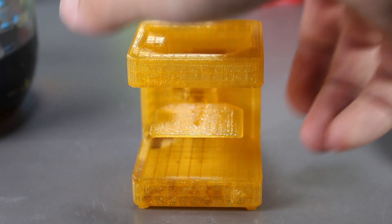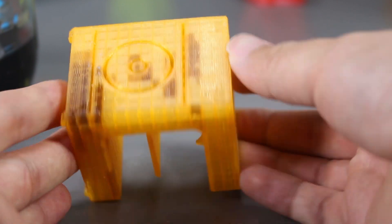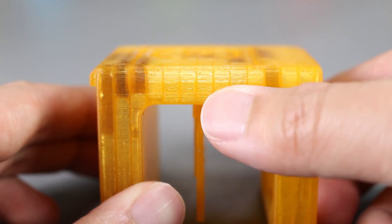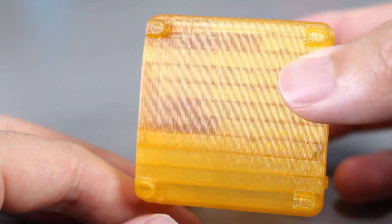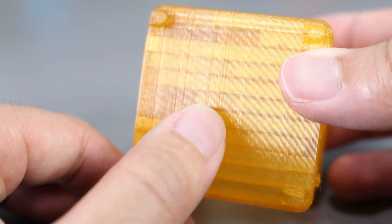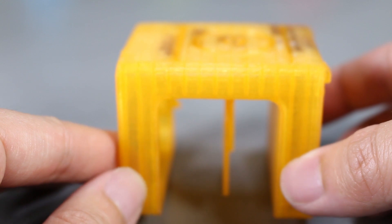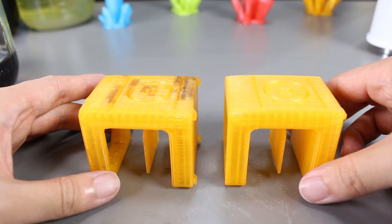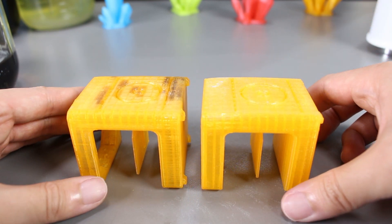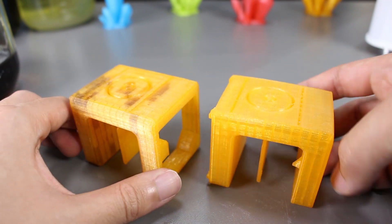It seems like some Coke actually seeped into my print. But other than that, on the outside, it doesn't look like the citric acid did anything to the PLA print. The layers are still there and I don't see any visible smoothing on the print at all. The submerged part looks completely like the part that wasn't submerged. Here's a comparison between one that wasn't soaked in Coke — they look identical.